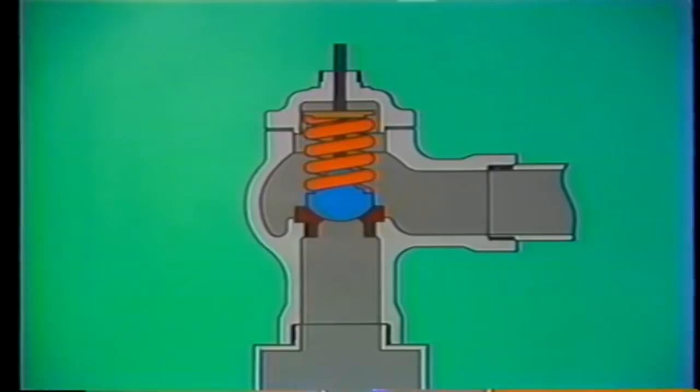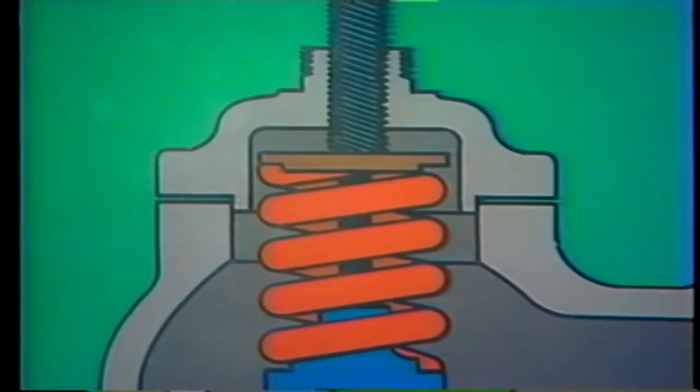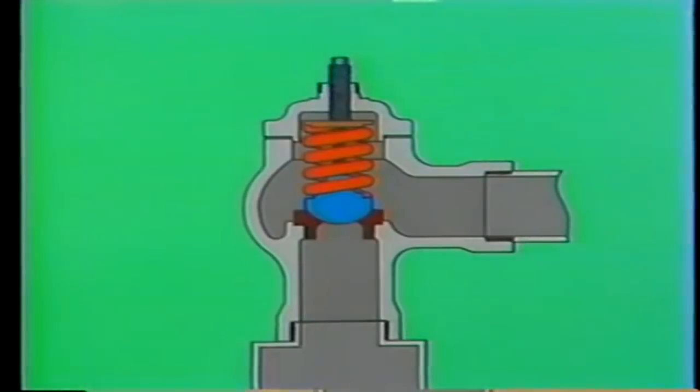A spring washer forms a flat surface on top of the spring to ensure even contact between the spring and the adjusting screw. The adjusting screw fits down over the end of the spindle and screws into the valve body. This screw exerts downward force on the washer and spring and can be used to adjust the tension of the spring. A lock nut holds the adjusting screw in position once it's been set, and a cap covers the top of the assembly, protecting the internal parts from dirt and damage.